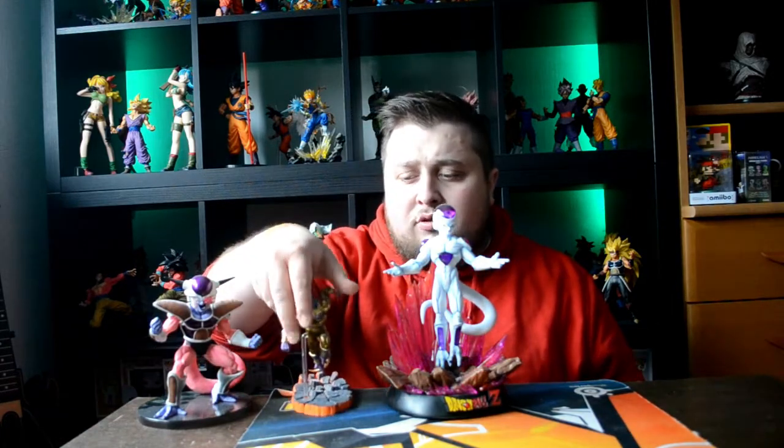But yeah guys, that's basically it for the Frieza collection. I know it doesn't look like much — it's like four figurines — but hey, that's what I have. Thanks for watching, and as always leave a like, a comment, and subscribe to the channel for more Dragon Ball videos and also gameplay. That's it for now guys, thanks for watching and see you next time.